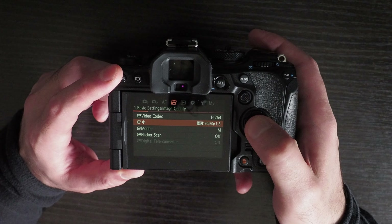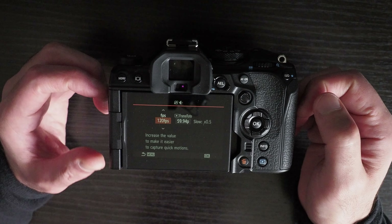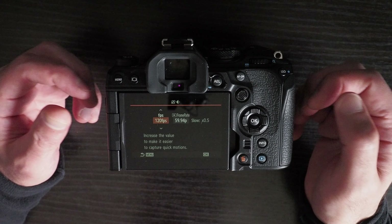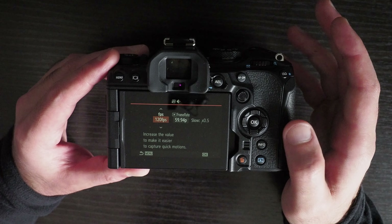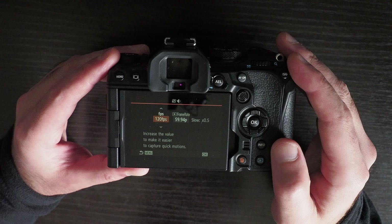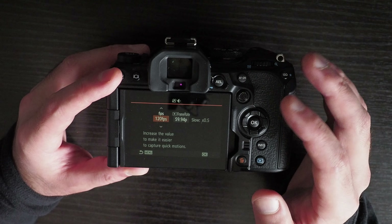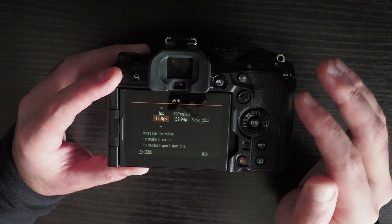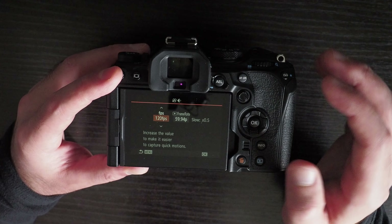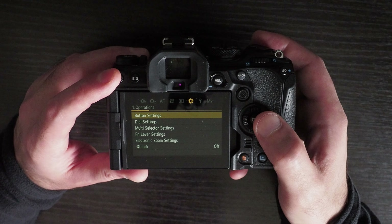Another problem is that the slow motion quality is bad. Compared to the GH6, which can shoot 4K at 120 frames per second with a full sensor readout, this camera is nowhere close. It does perform better than the E-M1 Mark III, E-M1X, and E-M5 Mark III, but the quality is still not good. At 120fps it may be acceptable, but going above that will definitely produce really bad results.